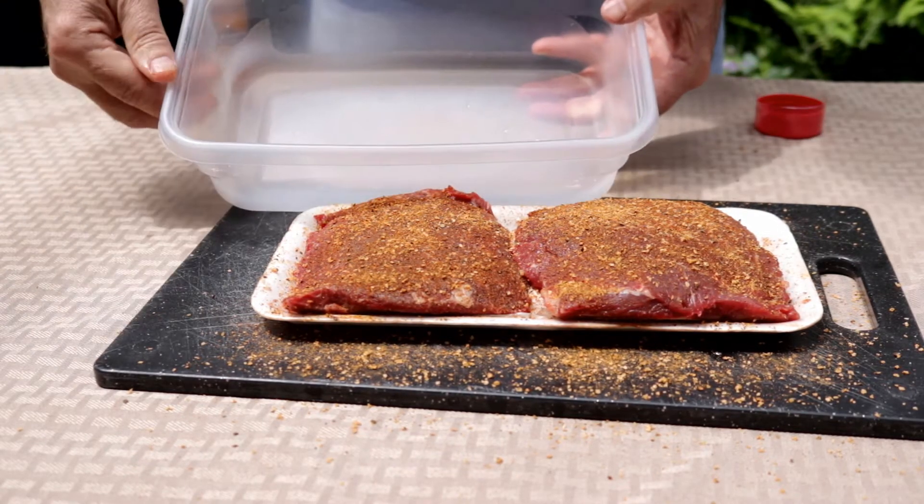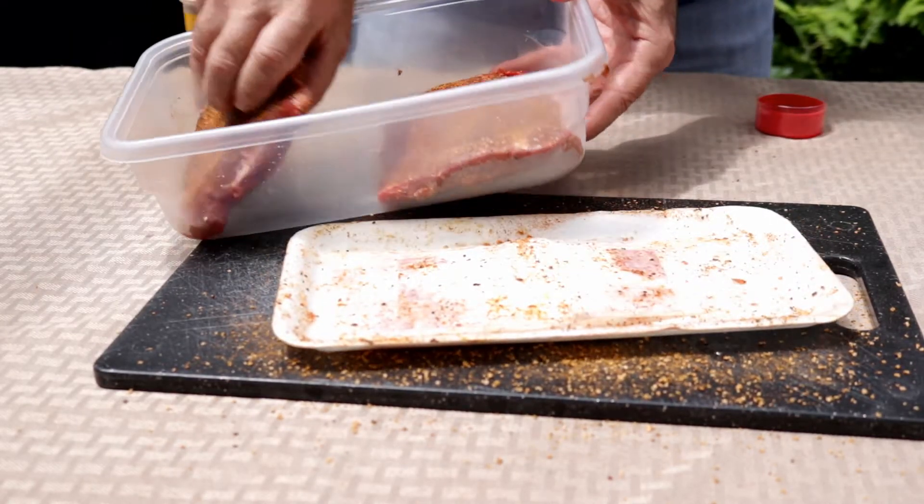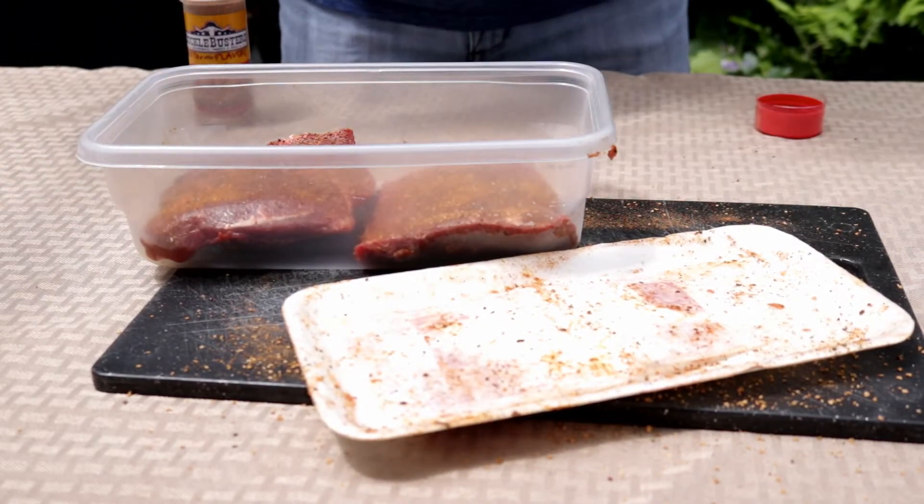I'm just going to put these guys in a bowl, cover them up, and let them sit in the refrigerator five or six hours. You could even let them sit overnight.